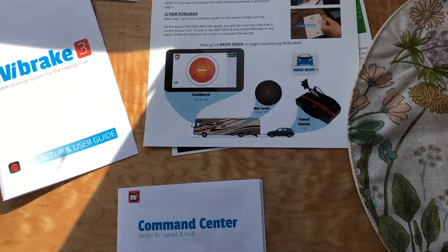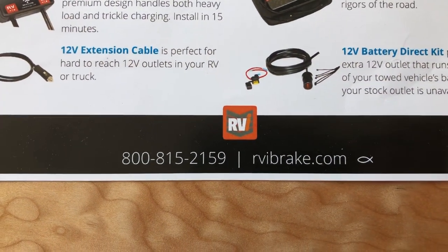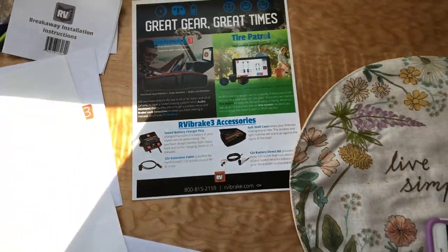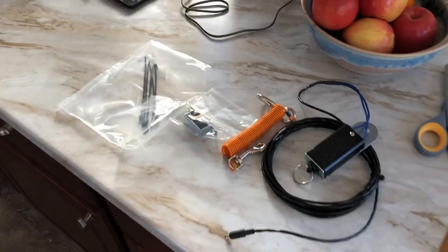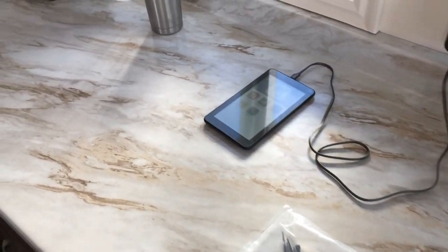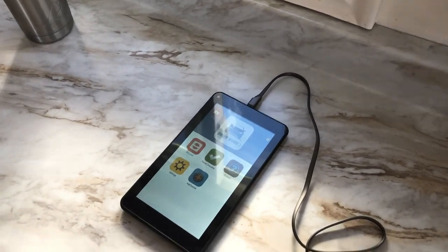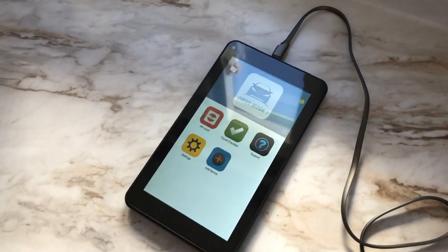You can check it out on YouTube or just go to their website rvibrake.com. And no, we are not affiliated with them - they didn't give us any of this stuff. We chose this system because it seems pretty simple and it's not invasive to the pickup. So there's the little tablet back here and everything's charging up right now.